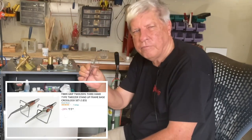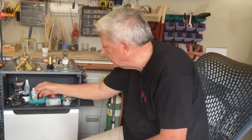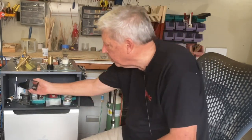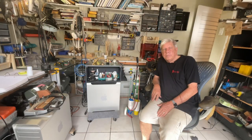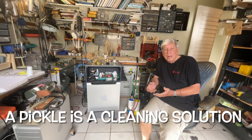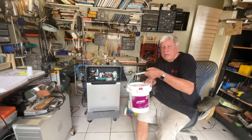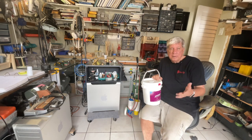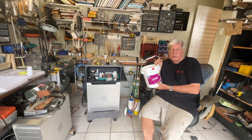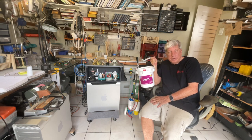Some of the interesting little items that I've picked up: this is a third hand, and this little vice — that's pretty important. I also had to develop something called a pickle. A pickle is a low acid that cleans the parts. Everything that was recommended I couldn't get here in Trinidad, but it turns out this is sodium bisulfate, which is used in pools to lower the pH. And so I've got a 500-year supply.